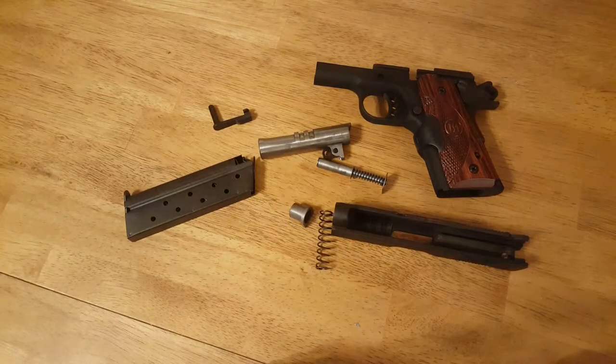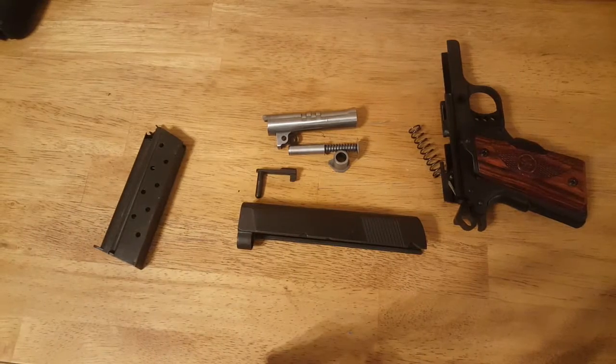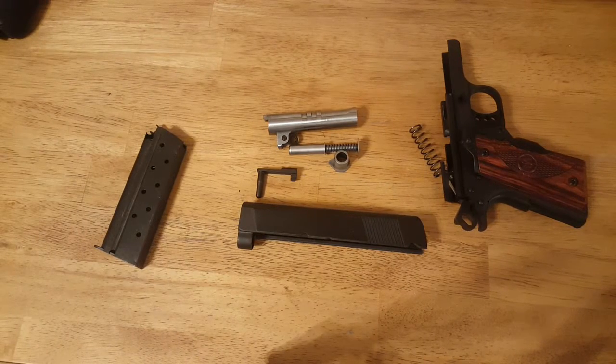I'm going to go ahead and clean this real quick and then we'll put it back together. All right, the gun's all clean now.